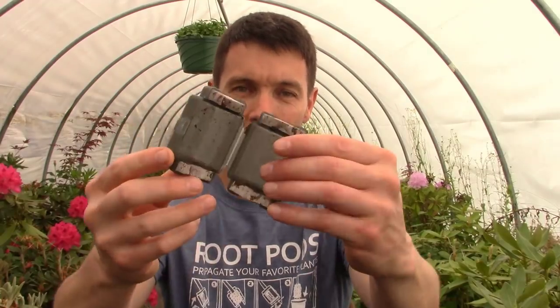So if you guys remember root pods — I did some videos on them last summer and we did some air layering with them. It's a really cool little device that gets roots on just about any plant that you want to root through the summer. It's almost a surefire bet on propagating plants. And this is what those little root pods look like.